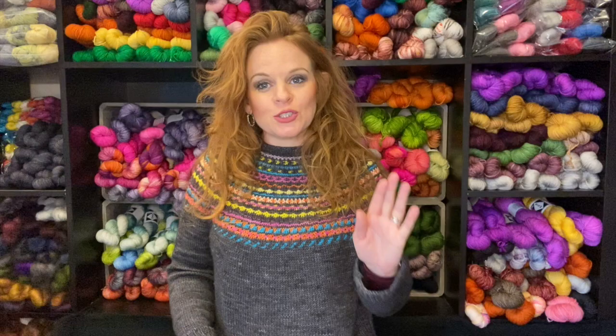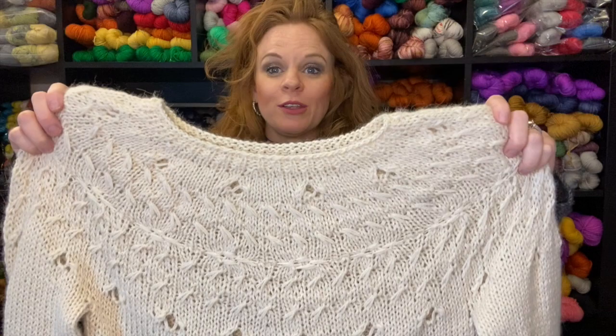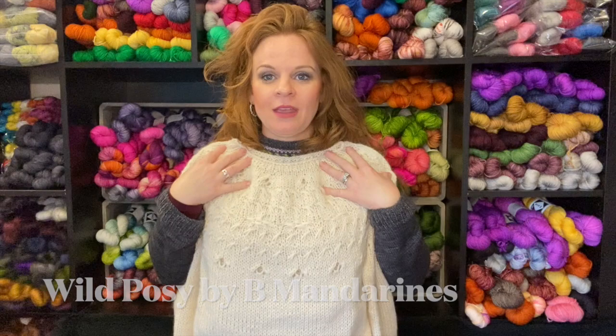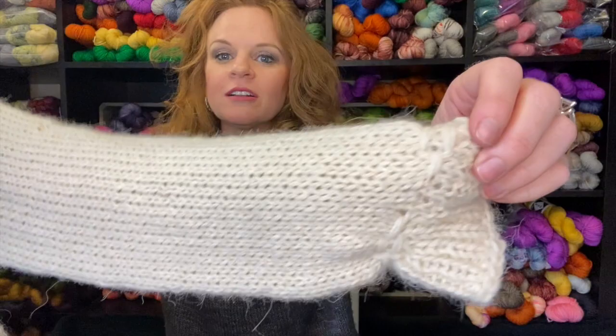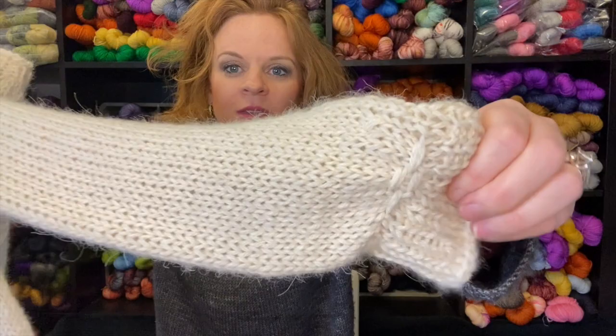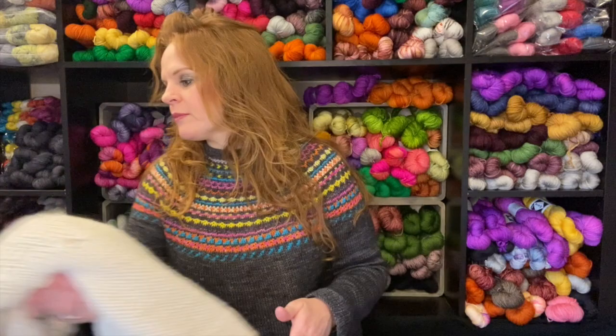I'm going to mention this briefly because I have a whole finished object review video on the channel about this, but if you missed it you should go watch that video. I just finished my Wild Posey by Bee Mandarins, and I love this sweater — I love the pattern, I loved knitting it, I love the yarn. Look at the detail on the sleeve. The yarn is Cece's Wool undyed. As a yarn dyer you'd think I wouldn't knit with bare yarn, but I found this very inspiring — looking at bare yarn gave me tons of ideas for new colorways. So that's fresh off the needles.